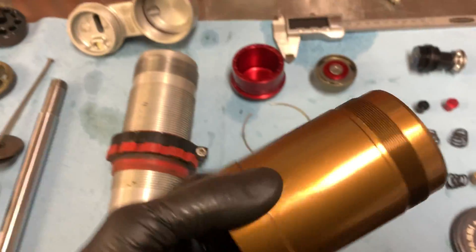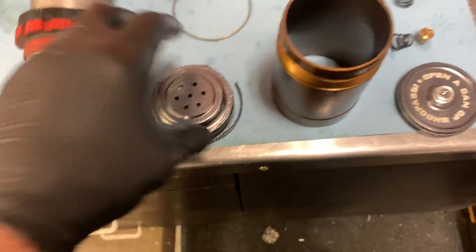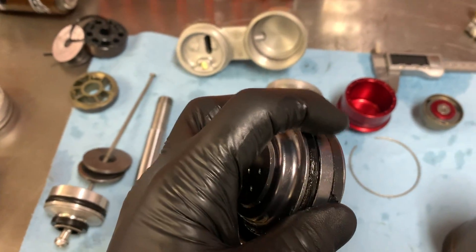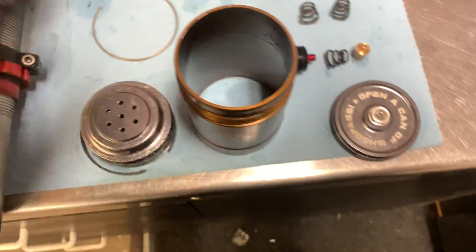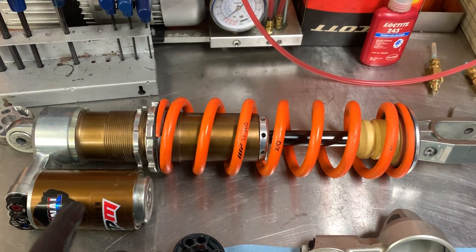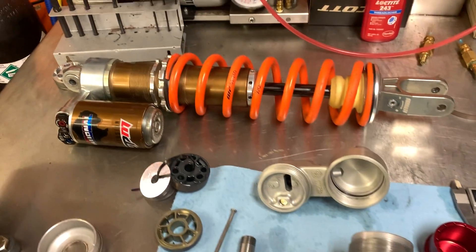The reservoir on the shock is Kashima coated as well. The piston inside it is Jeremy's own design and has very, very low friction qualities. So as the shaft moves and transfers oil from the main body into the reservoir, you get a seamless transition on the piston movement that manages the rod charge from the main body.